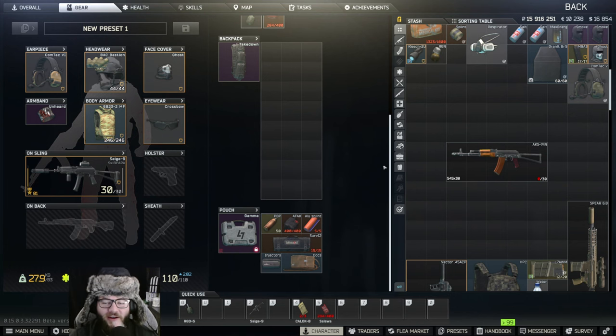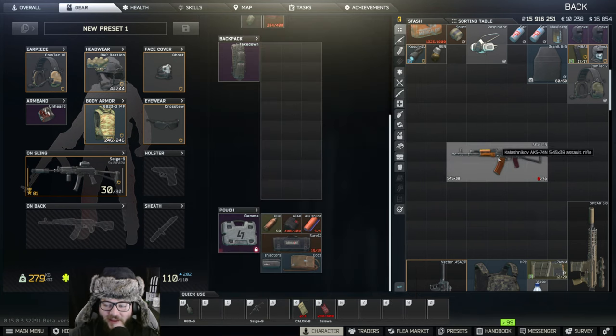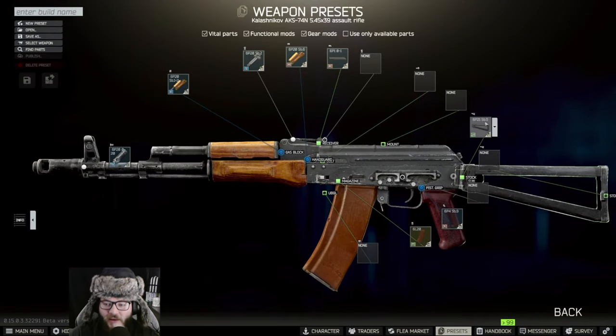Hey guys, welcome back to another Unknown HD video. Today we're going to be doing Gunsmith Part 8, and that's going to require an AKS-74N right here. You're going to open up and hit Edit Preset first.